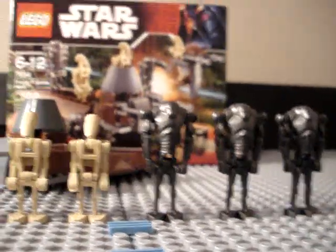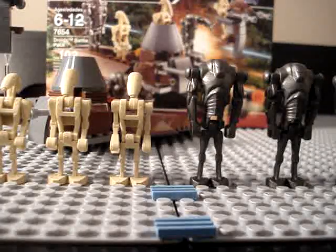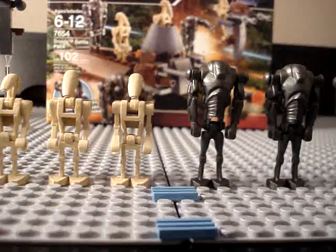102 pieces for 10 bucks — that's less than 10 cents per piece, but just barely. If you think about it, these two resemble each other — the new one and the old one.